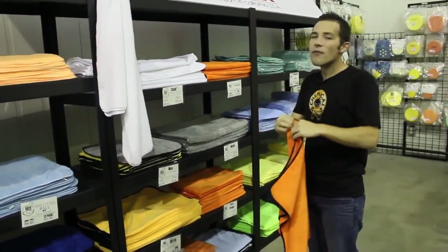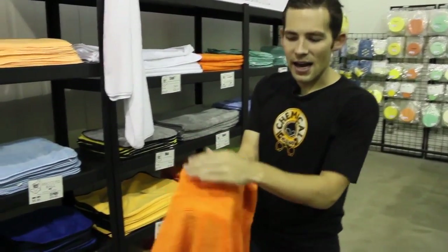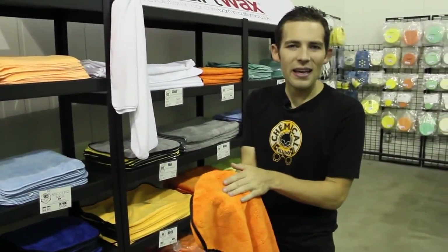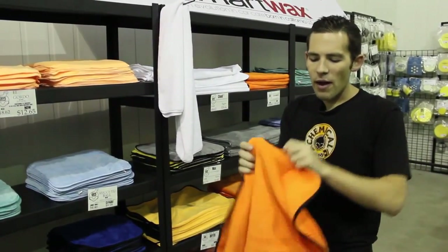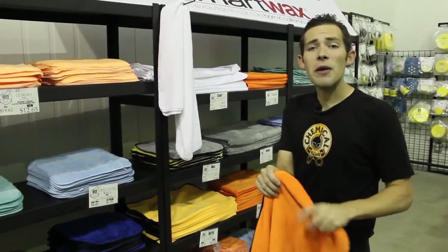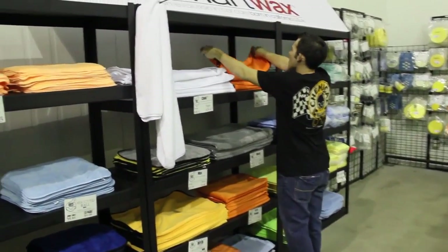Here's another bigger towel - a 25 by 36 inch silk line towel in another color. You might notice some of these towels have a longer nap on one side and a shorter nap on the other. One side is for quick detailing, and the short-nap side gives a better grab for removing things like bird droppings, wax, or polish a little more easily without scratching. These big towels aren't ideal for removing wax - they're mainly good for drying and keeping the car looking good.